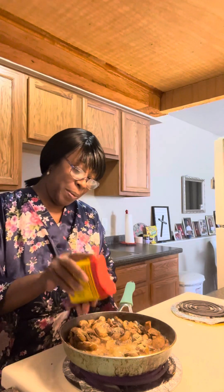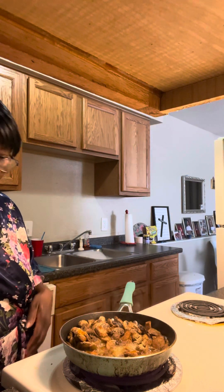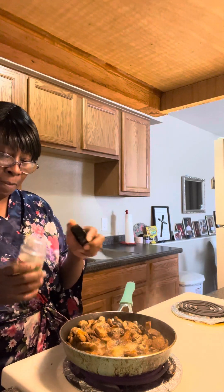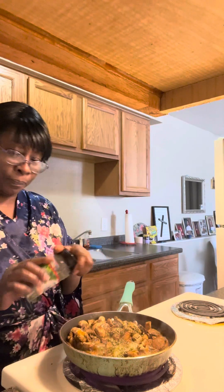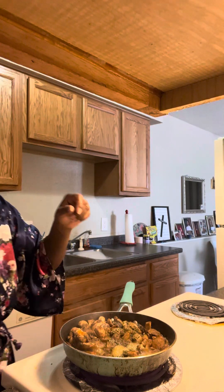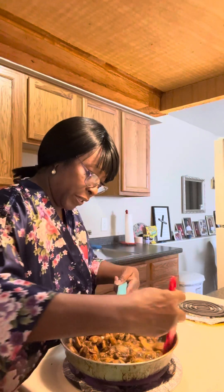I'm going to hit it with that good old Old Bay, just a little bit. And I think it's good with the red pepper flakes — we don't need too much more of those. And I'm going to hit it with a little bit of parsley flakes, just a pinch. Now we're working with something.